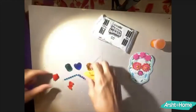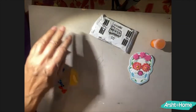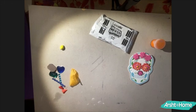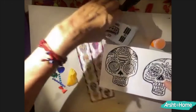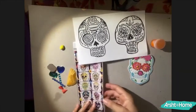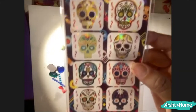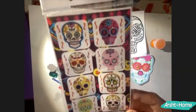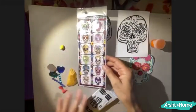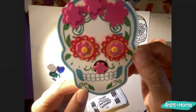The sugar skull design is made out of this white Model Magic material. Here are some ideas for decoration — they come with flower eyes, hearts, and many colors and designs. These are some really cool stickers. The eyes are always kind of flowery.